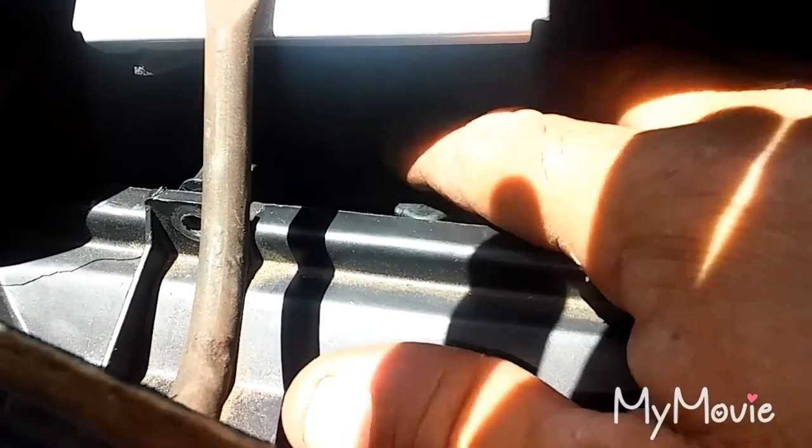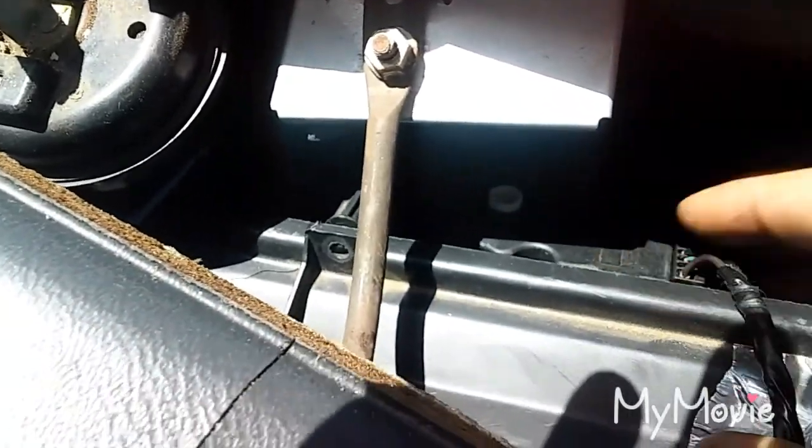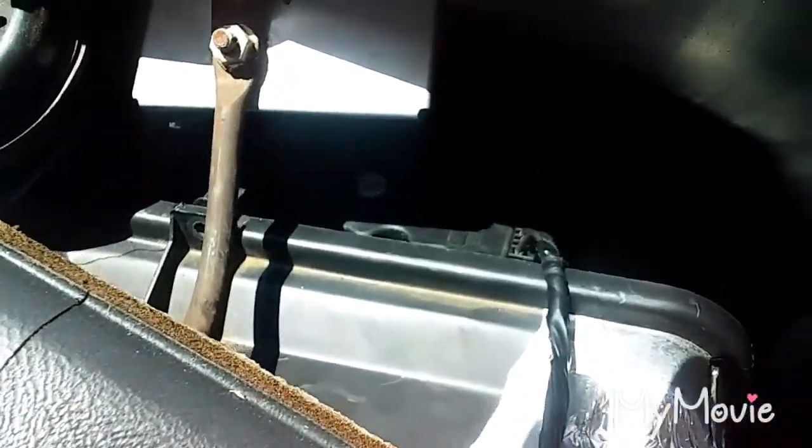I don't know if you can see it because of the glare, but right there's the box. On top there's a seven millimeter bolt here and another one in the back, right on top. It opens the door right here in between the boxes. I just wanted to let y'all see that. All right, let me get this done.